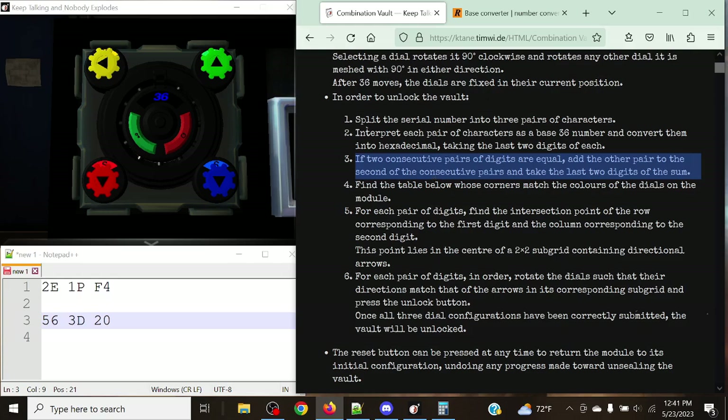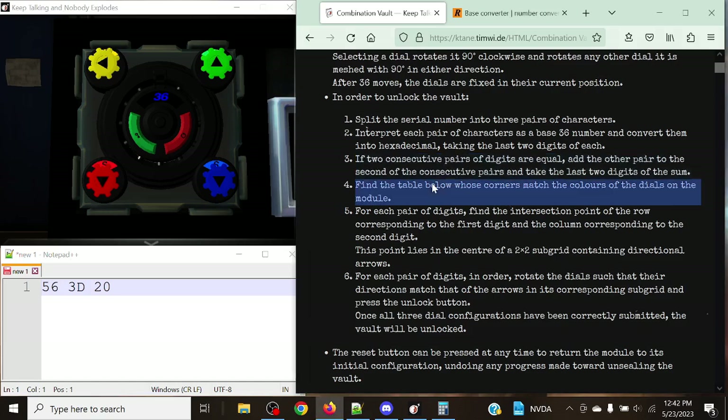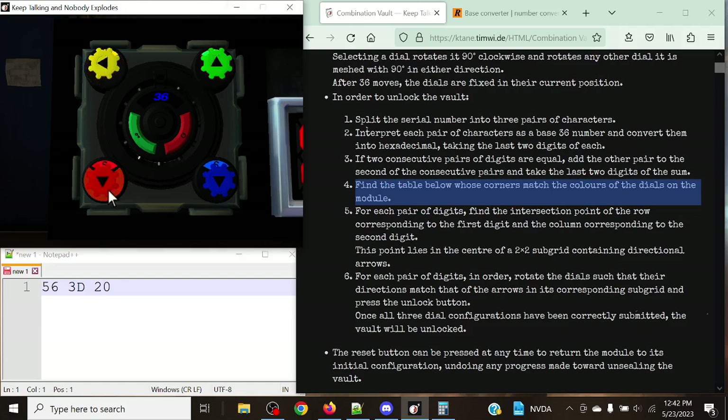What this means is if there are two consecutive pairs that are exactly the same — for example, 15 and 15 — you'd take the remaining pair (say 69) and add it to the second of the consecutive pairs, then take the last two digits of that sum. Importantly, it must be consecutive; if the first and third pairs matched, that would be fine. In this case, we don't have any matching consecutive pairs, so we move on. Now we find the table whose corners match the colors of the dials: top-left yellow, top-right green, bottom-left red, bottom-right blue.